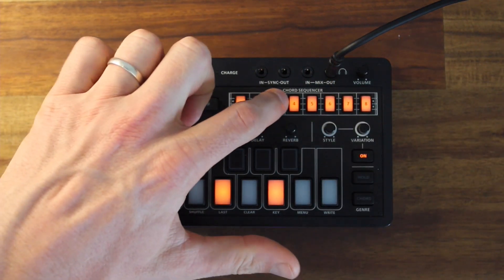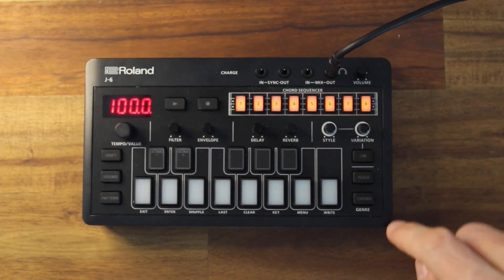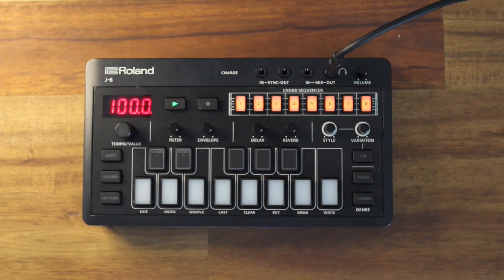I can go through and check the variation in all of them — 1, yes, 2, 3, 4, 5, 6, 7, 8. Good. I've got the variation in all of them. So let's see what it sounds like.